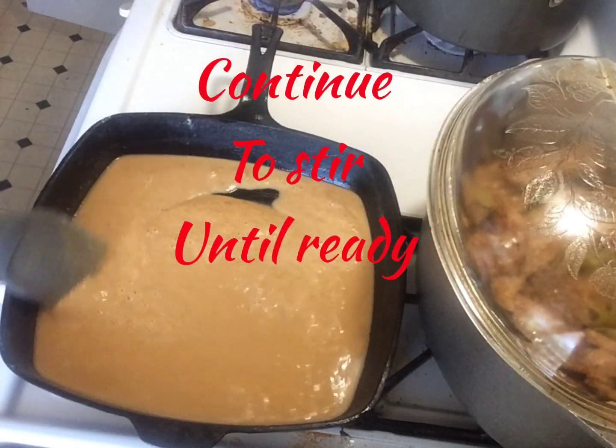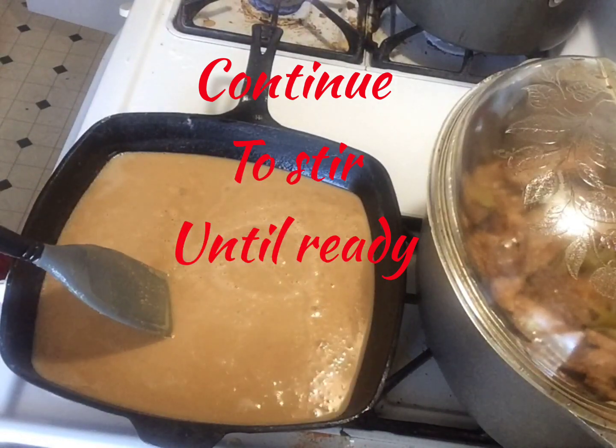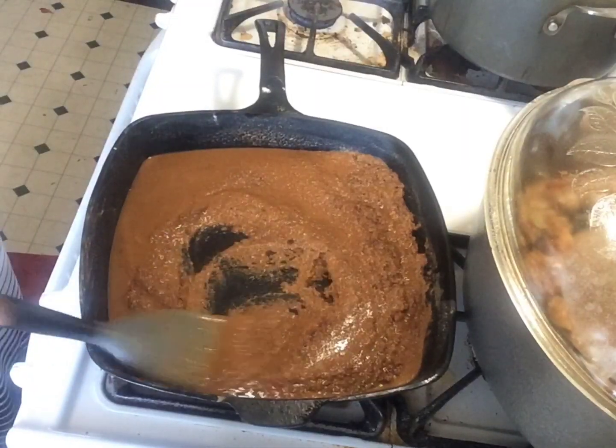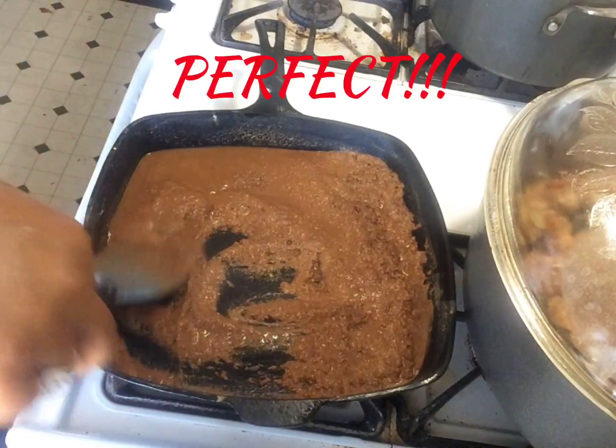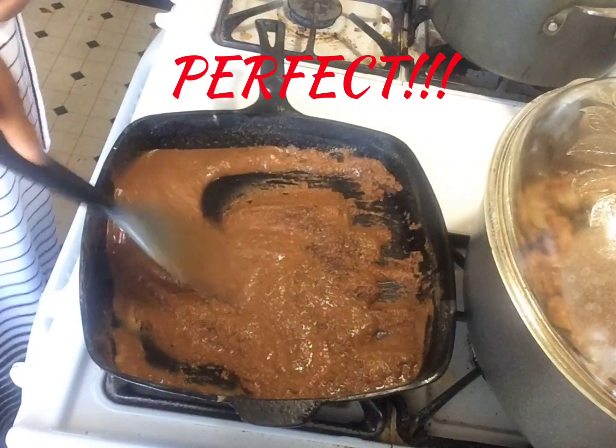It usually takes at least 20 minutes to get the chocolate brown color. You can stop the cooking process at your desired color.